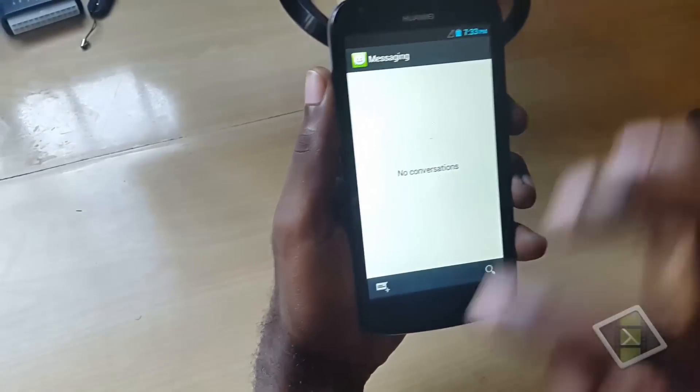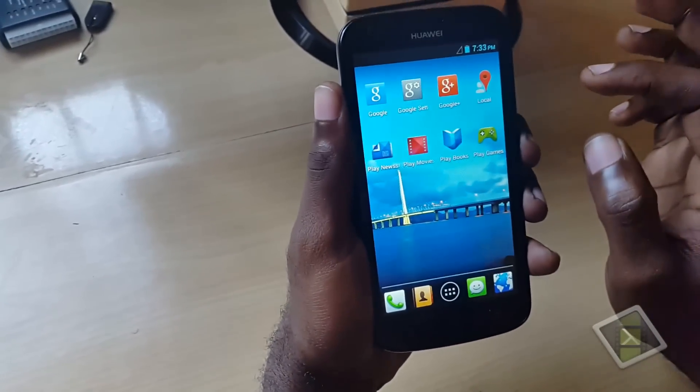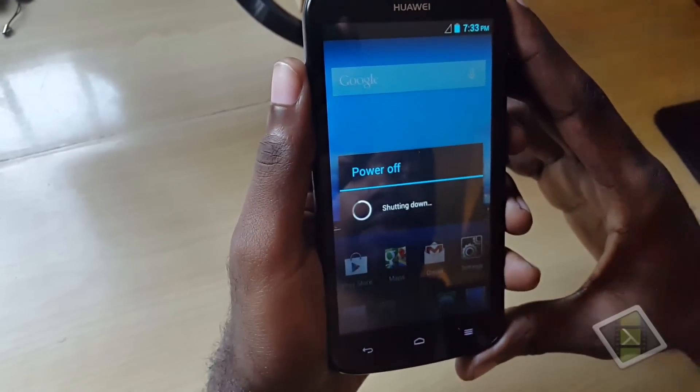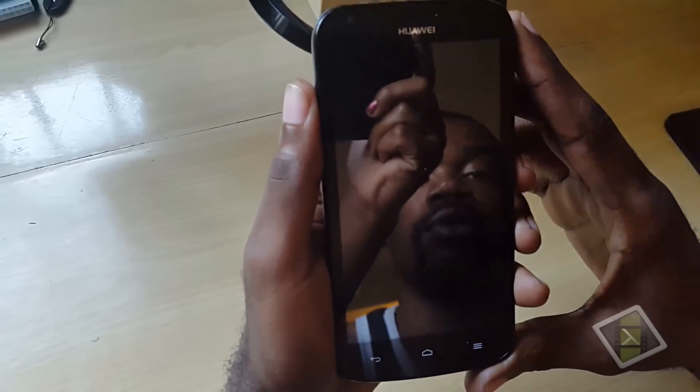It's already unlocked now, fully functional. So first I have to power off the device. The procedure for this is a little bit different from the normal reset procedure.